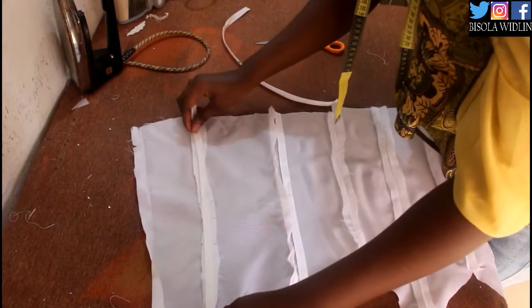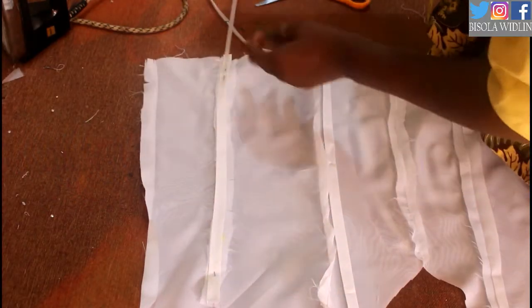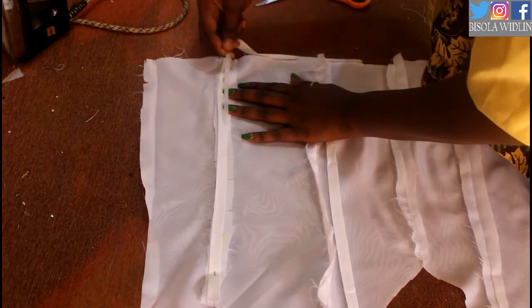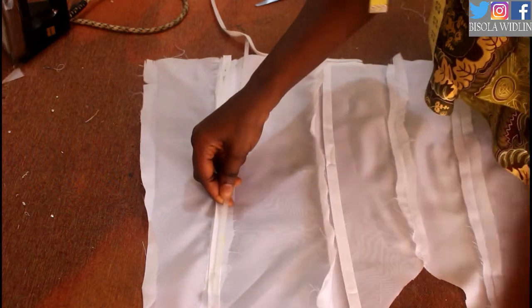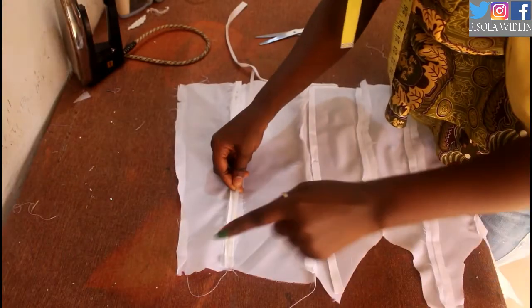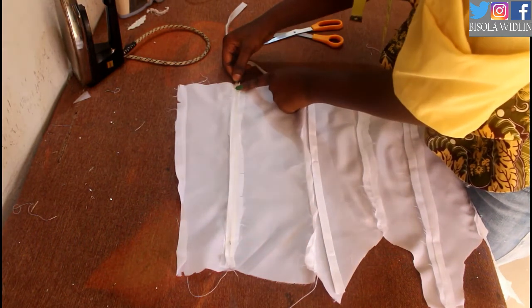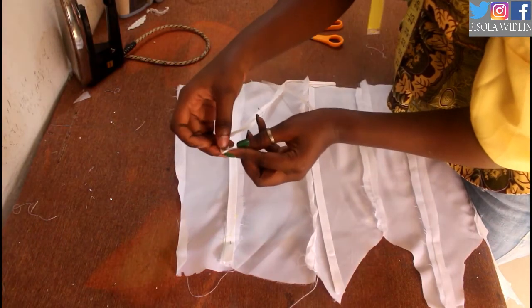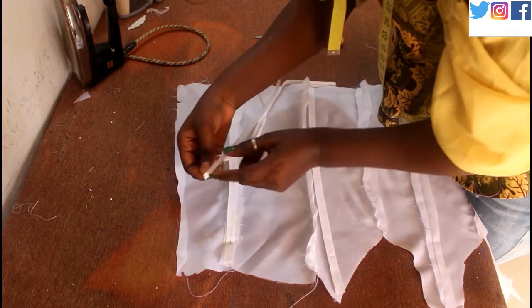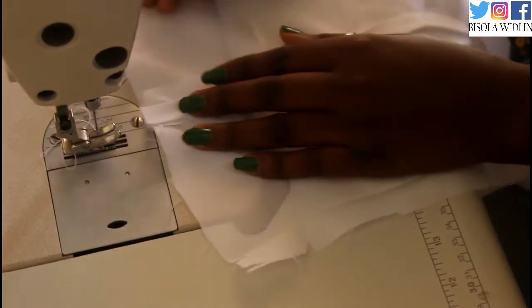So let's pick one bias tape for this seam over here. And I'm going to cut out my boning which is going to be about one inch shorter than the length of the seam. This is because I'm still going to sew it at the top and the bottom and to attach it to the real fabric. And I don't want to stitch on the boning because it's plastic and I'm going to break my needle. Also, once it's time to insert the boning, we're going to cover it up with bias tape like this just so that it doesn't poke you when you wear your dress.